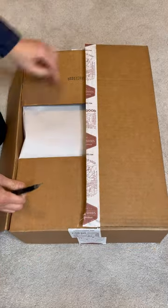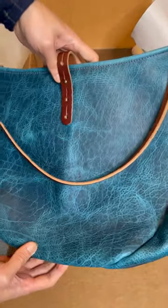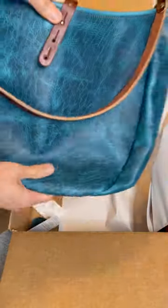Hi, for today's unboxing, I have a bag from Go Forth Goods. This is the Aceleste Leather Hobo Bag Large, made with Cobalt Blue Bison Leather. I love the colour and the leather texture is incredible. I love that this bison leather is not as shiny as other bison leather I bought from them.